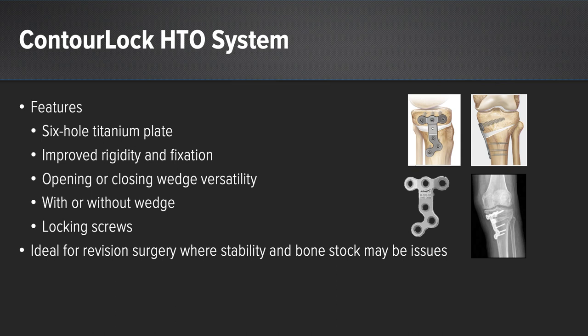Another option is the Contour Lock HTO system. This features a six-hole titanium plate with improved rigidity and fixation, making it ideal for both primary and revision osteotomies. Both opening and closing wedge options are available, with or without a wedge to maintain the osteotomy opening. Locking screws are also used, making this procedure ideal for revision surgery where stability and bone stock may be issues.